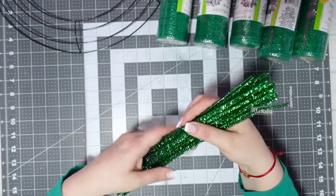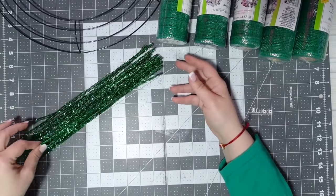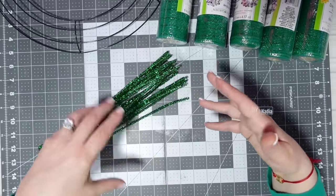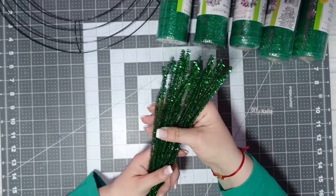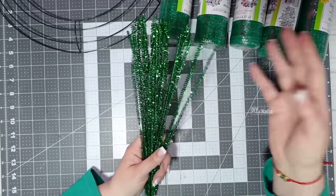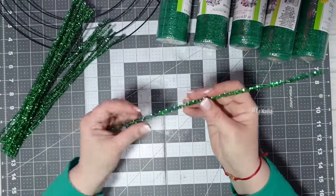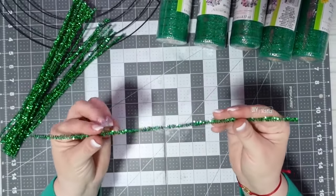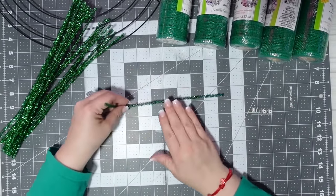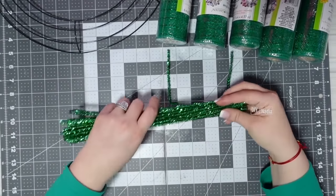These pipe cleaners or chenille stems are from the Dollar Tree. I buy a whole bunch because they come in packs of different colors — gold, silver, red, and green. I buy about five packs at a time, separate the colors, and that way I always have what I need. I'm going to divide them into thirds since they're 12 inches — that gives me four-inch strips, which is plenty. I'll cut all of them into four-inch strips.